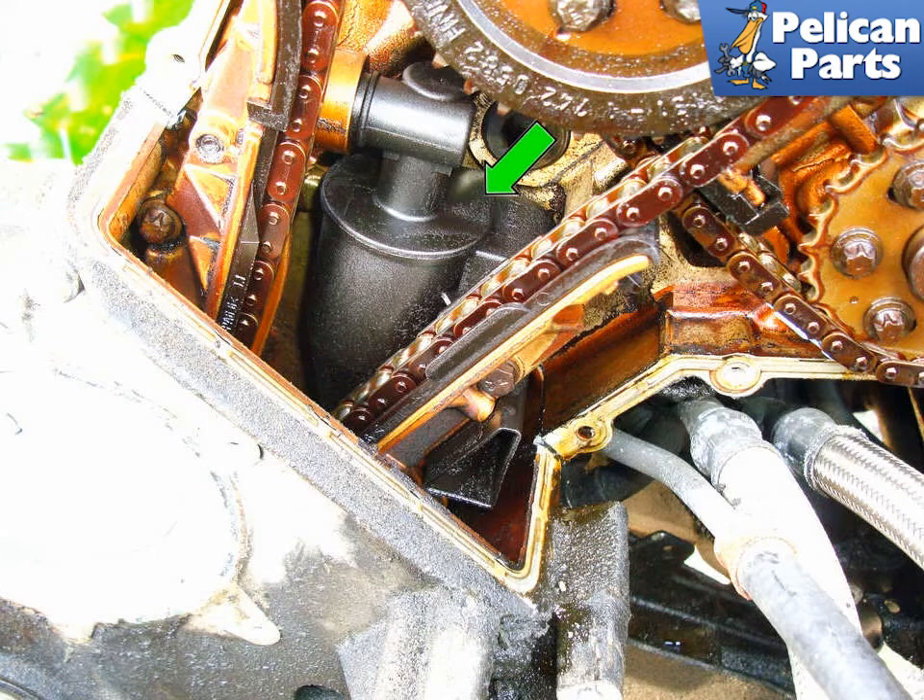On the 8 cylinder engine, this image shows the location of the oil separator valve (green arrow) behind the driver side engine timing cover. To replace this part you need to remove the timing covers and the timing chain guide. You do not have to remove the cover to perform this repair — we are just giving you component location. You can try to blow the oil separator valve clear by blowing compressed air up the drain tube.